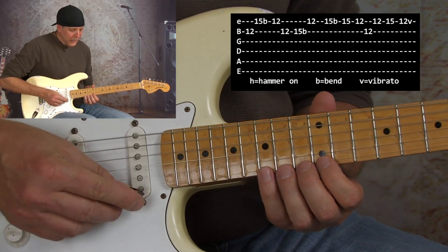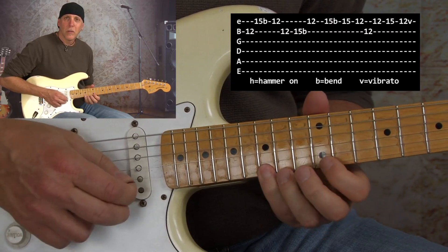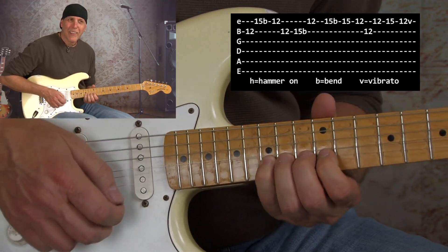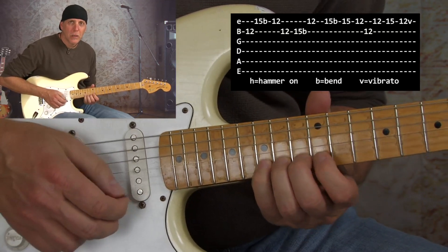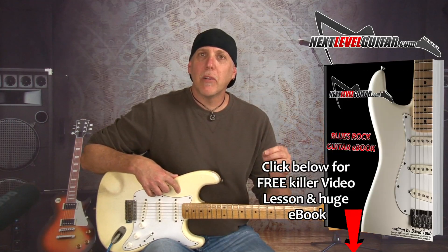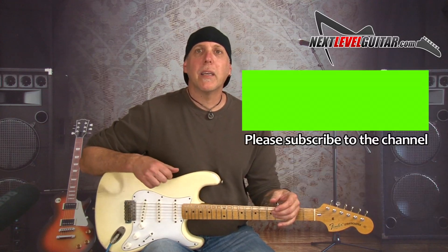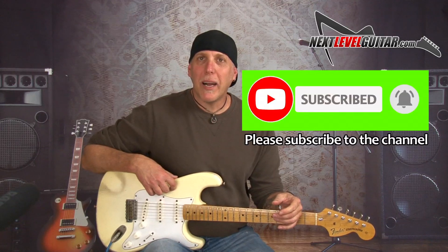Then I ended it — remember that lick before — and that's with that bend, big rate: let it down, but when you let it down you vibrato it. Remember, your playing is an evolution — it takes time and patience. Keep chipping away at it a little each day and you will get there. Have fun, keep rocking, and we'll see you in the next lesson.